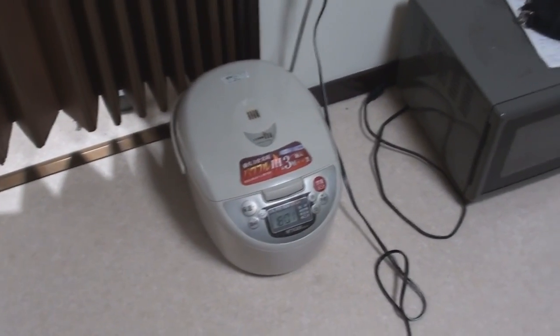So today's vote was a close one, but the winner was watching me make and eat strange onigiris. So I'm going to show you guys how to make some onigiris.